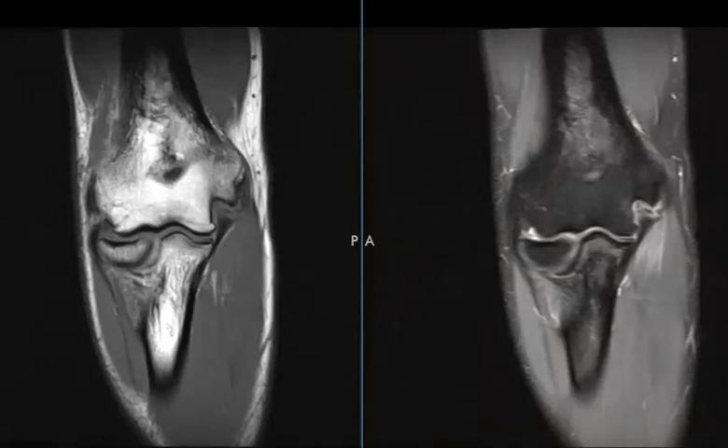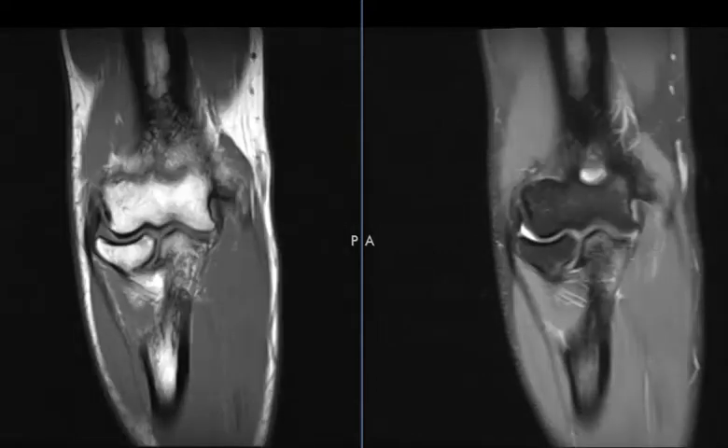Hello, this is Dr. Gay from First Second MRI. This is a 19-year-old male who injured their elbow playing basketball recently, and this is a coronal view.